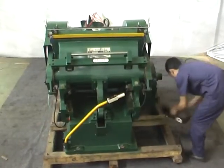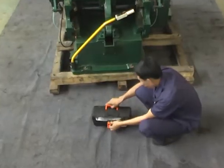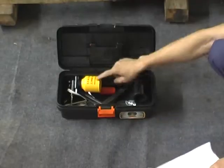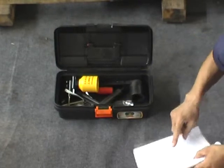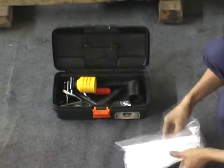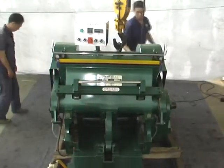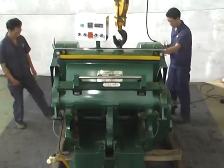Take out the tools and check the amount. Make sure it is in conformity with the packing list. Lift the equipment to the work site by forklift.